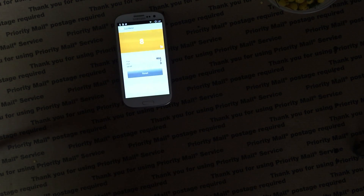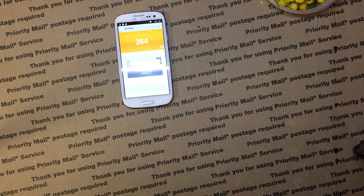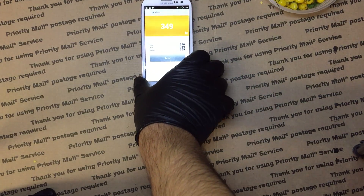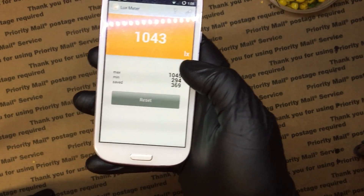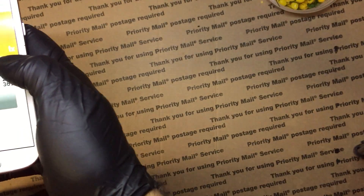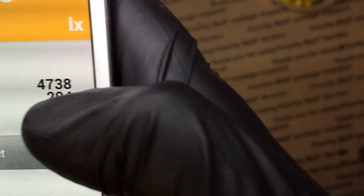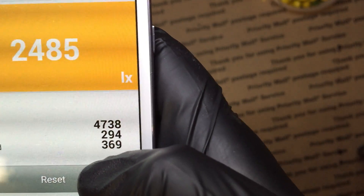Lastly, the 2835 with 120 LEDs per meter. This one is not very bright either. At 18 inches away we're about 370 lux. At 12 inches we're about 1000 lux. About two or three inches away we're at around 3500 lux, and at one inch away it's 4738 lux.